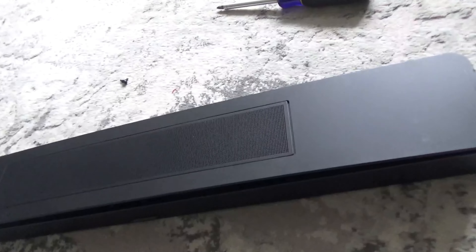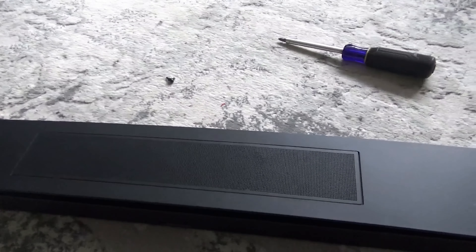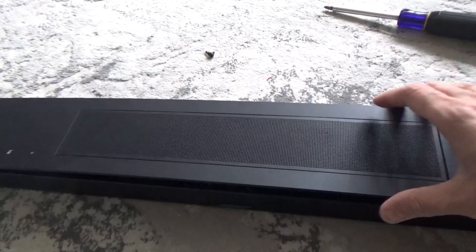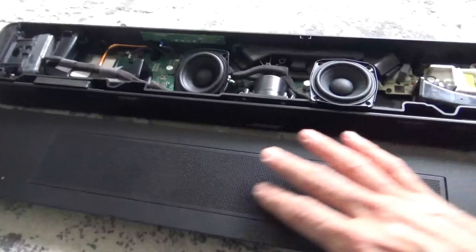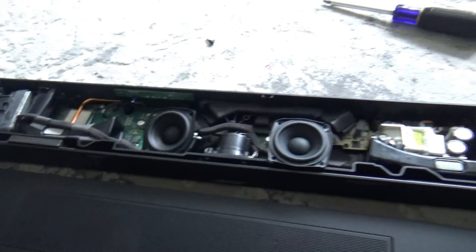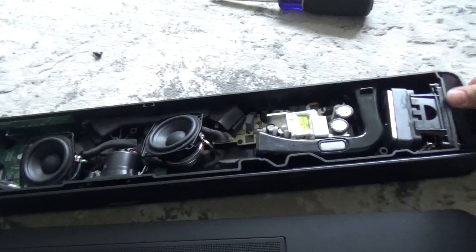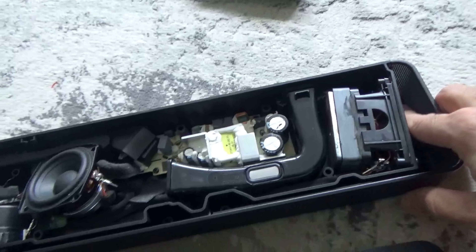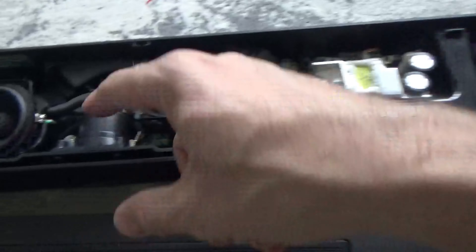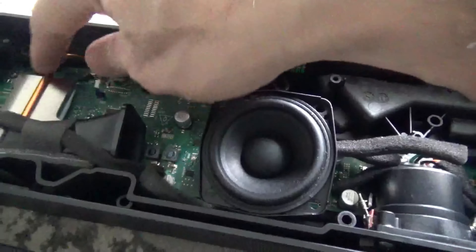You can see the dent is pretty much gone — it's not nearly as visible as it was before. You can save a lot of time and money by just making some changes like this. There's no point in removing the front grille; even if I could, there's nothing behind this grill apart from one speaker here. There's a circuit board and then a heat sink at the back.